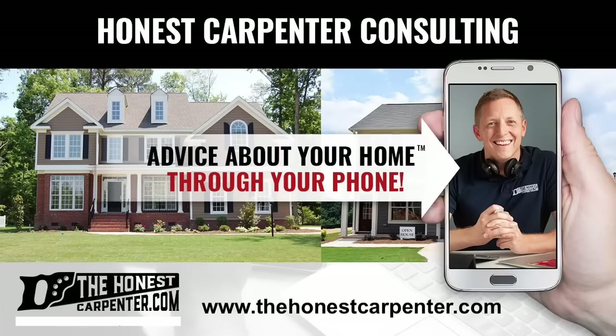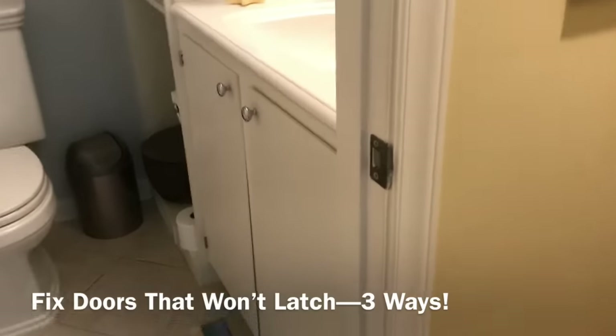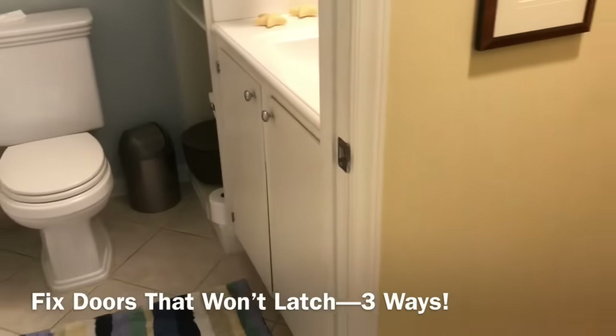Visit TheHonestCarpenter.com and get your home-related questions answered by a trade expert. I'm Ethan James with The Honest Carpenter. In this video, I'm going to show you three ways to fix a door that doesn't latch.